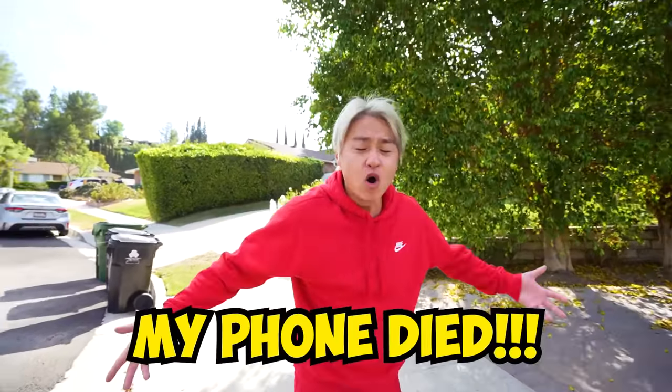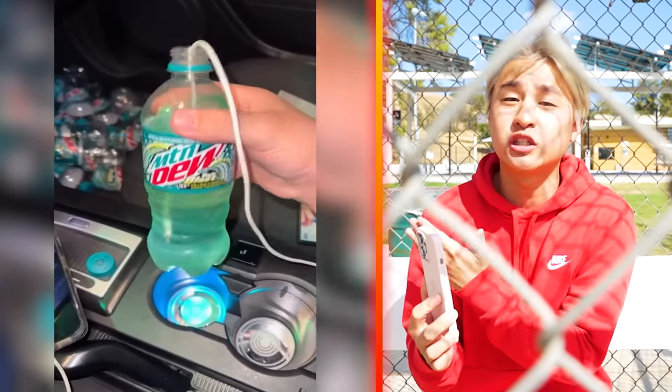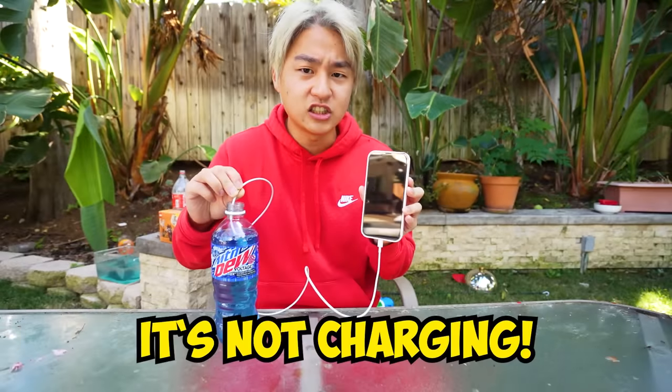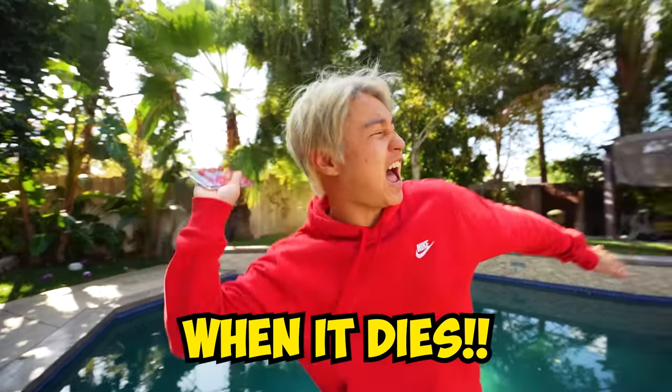Yo, Zong, what are you doing? My phone died! Dude, you can use Mountain Dew to charge it. Wait, what? Apparently, if you use a Mountain Dew, it can charge your phone. So let's give that a try. Here we go, guys. Wait — it's not charging. What? This is why you don't trust life hacks, guys! And this is why you just throw away your phone when it dies!